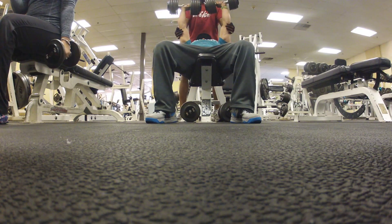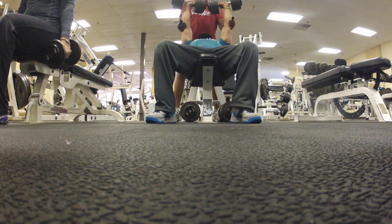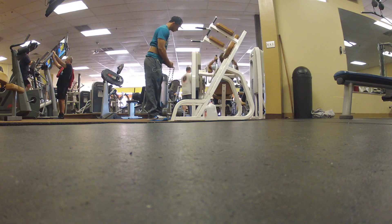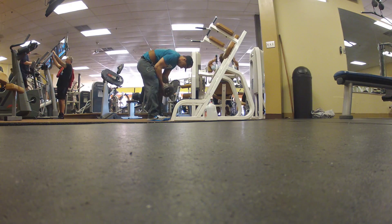You can do six reps and still reach hypertrophy, which is muscle building. I rest two to three minutes depending on body type — some people recover faster.